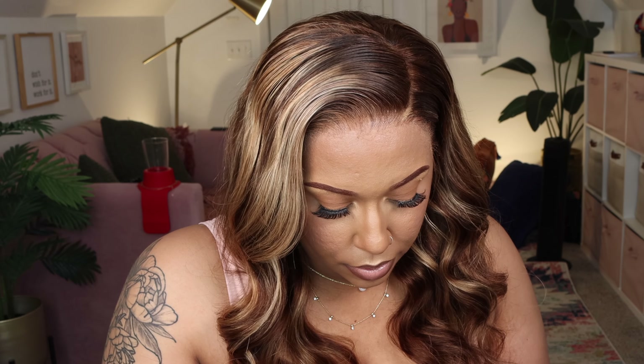All the products I use to get this wig together will be listed in the description box for you guys. I went ahead and put down the wax stick and then used my hot comb to set it in place. I recommend that you actually flat iron this wig all the way out before you curl it, because in the finished product you can see the back of my head is a little bit curly still. If you don't want that curly look, definitely flat iron your wig all the way out.